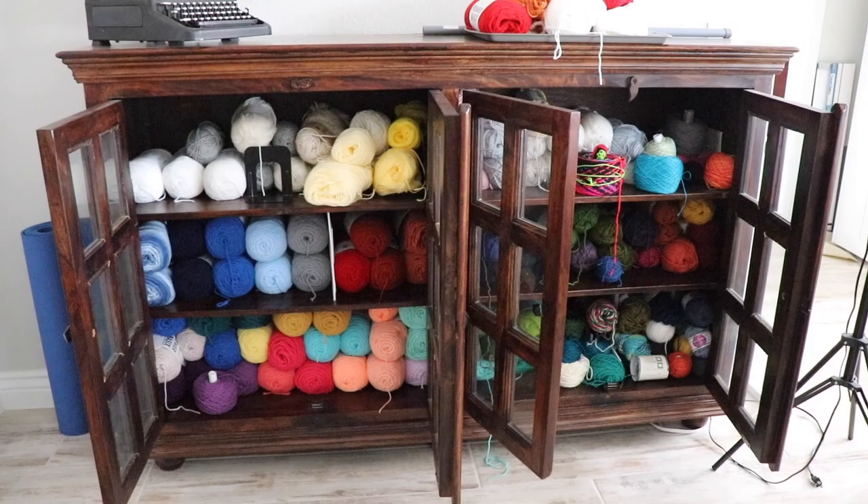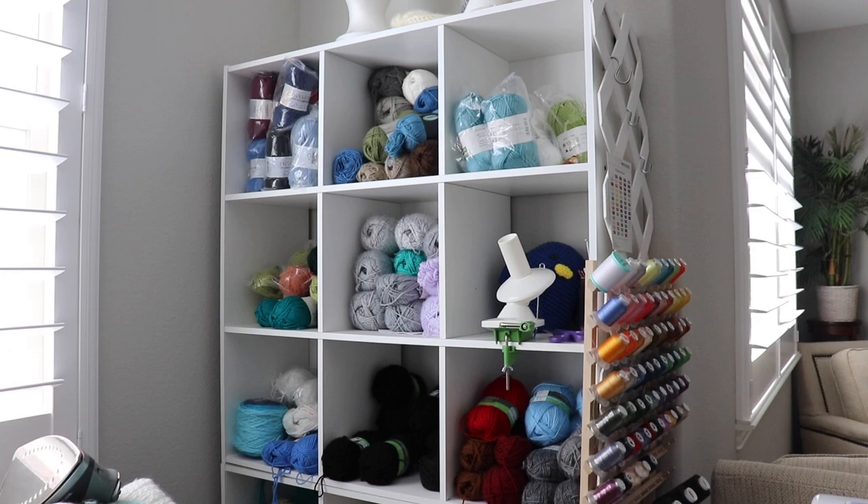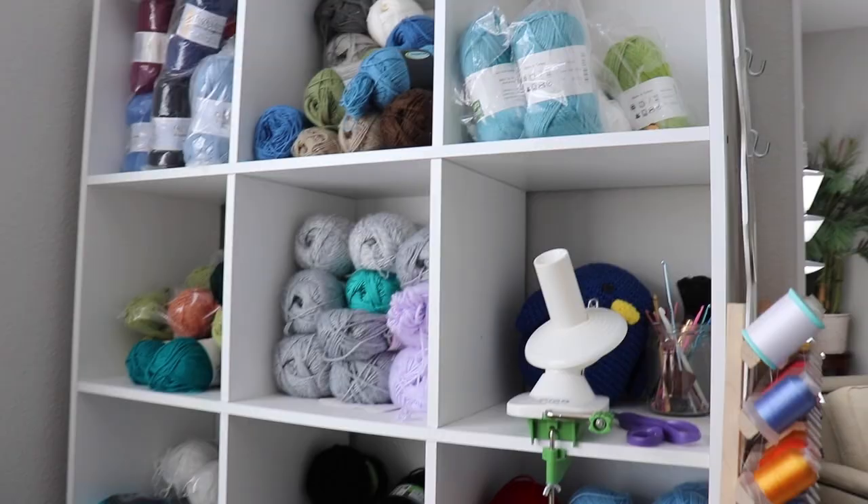Here is some of it right here. Over on this side, most of this is acrylic and it is DK weight or thinner.